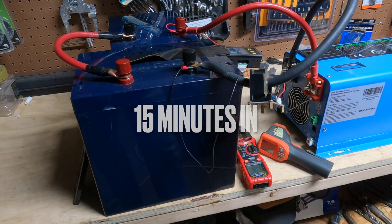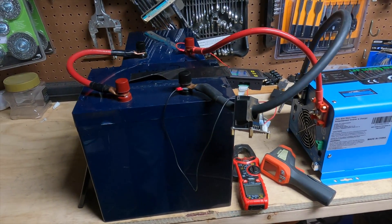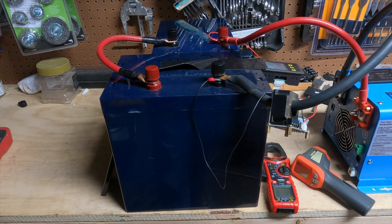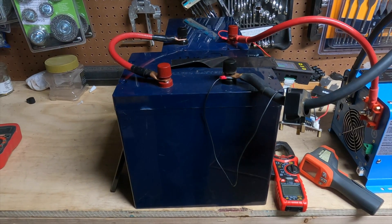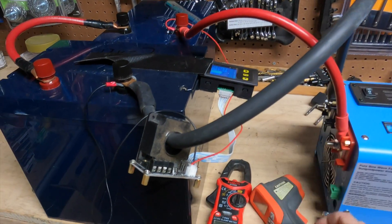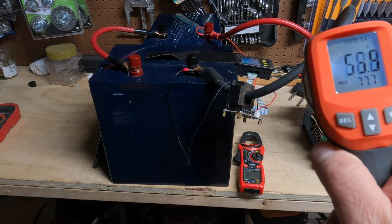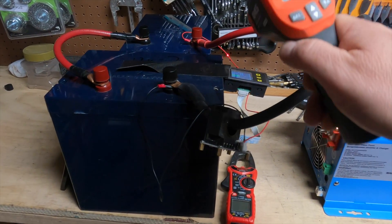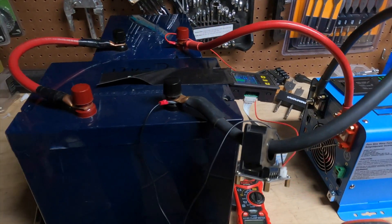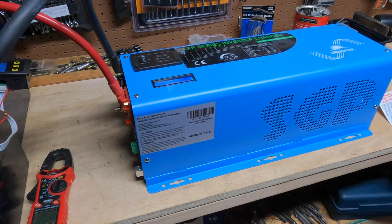We're about 15 minutes in, so I thought I'd do a quick check. I could feel the heat from the radiator as I opened the door, so that's cranking along. I did a check on the BMS and the batteries are still about equally matched — they're both giving about the same amount of energy out, so the internal resistance is still pretty closely matched. I can feel that these wires are getting warm, so I'm going to hit them with the infrared sensor. It's 85 degrees, so it's starting to warm up. The inverter stays nice and cool though.